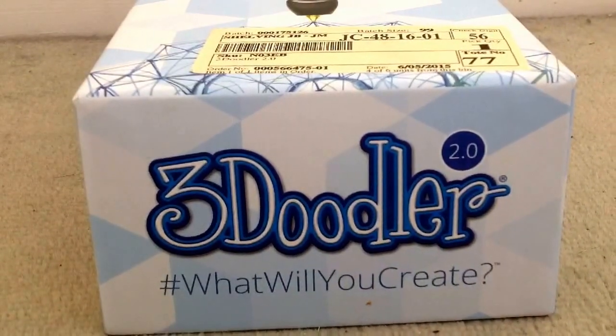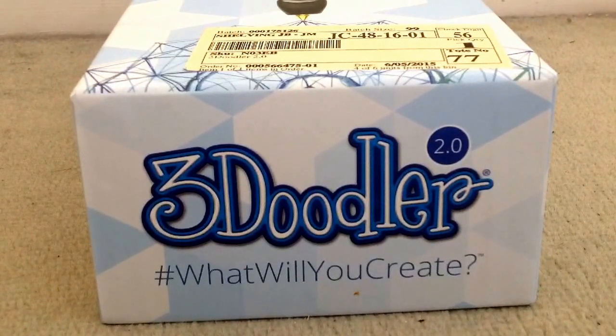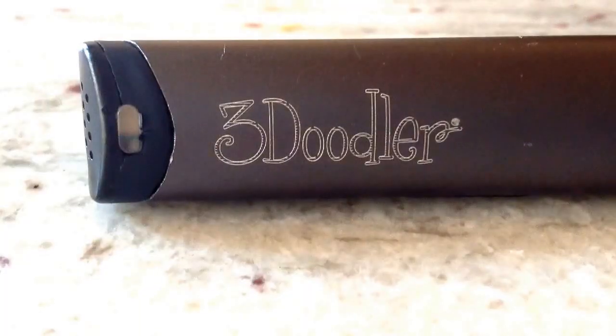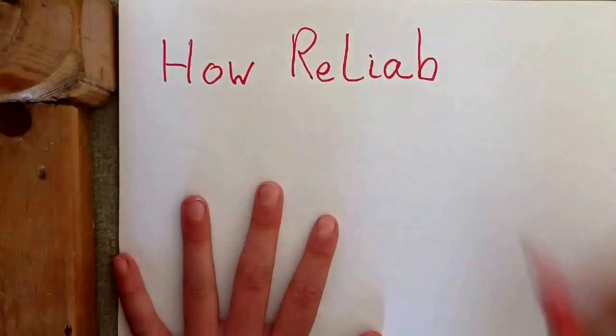For an indication of how loud the 3Doodler is, this is how I normally speak and this is how loud the pen is. It's very quiet. The main problem with the 3Doodler Tube Returne is it's very unreliable — it's very often jammed.